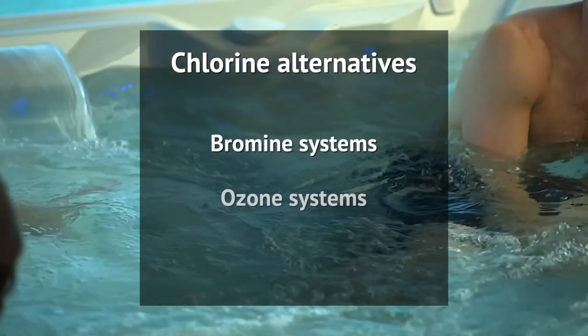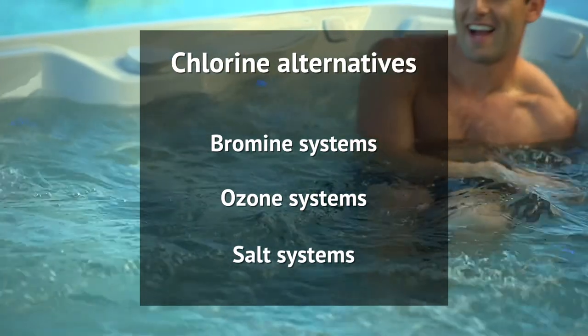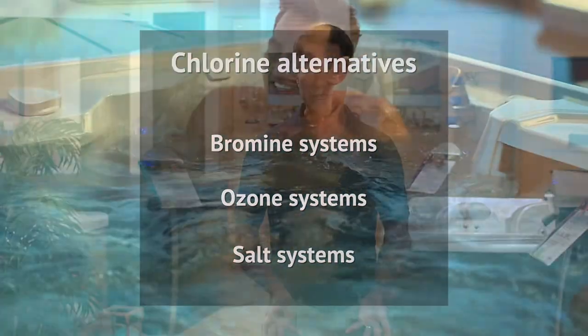Fortunately, these people have other options. Ozone systems neutralize contaminants by injecting ozone into the water, while a non-chlorine oxidizer combined with other minerals cleans the water and slows bacterial growth. This option is very mild on the skin and eyes.